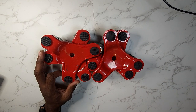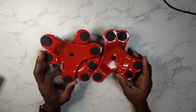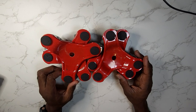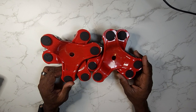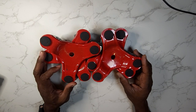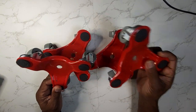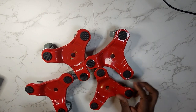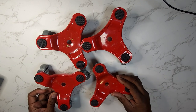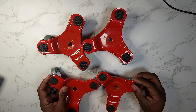Hey guys, Gary back with another review for you today. These are movers dollies for moving furniture in your house or wherever you need them. These are a must-have if you're going to be moving any type of desk in your house. You just put each one of the legs of your desk inside of these little movers here.